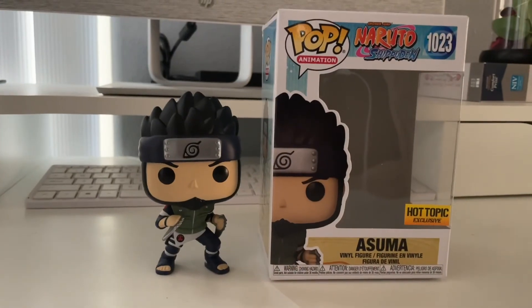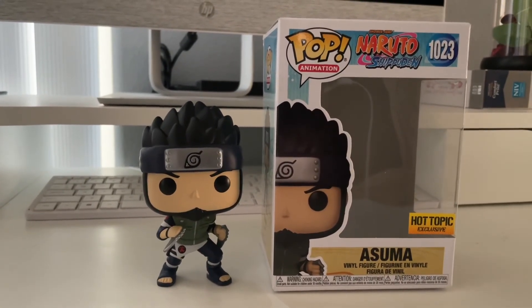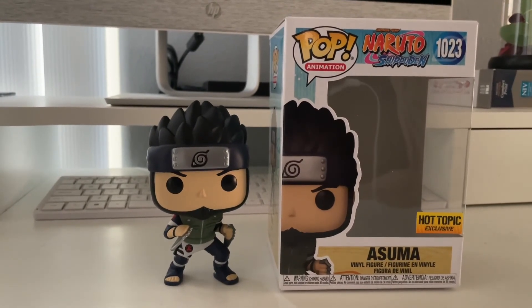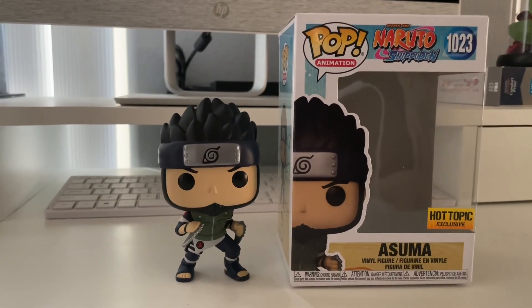Alright guys, if you made it this far to my unboxing review of Asuma the Hot Topic exclusive, I want to say thank you for checking out my channel. If you enjoy unboxing reviews of Funko Pops and anime figures, please hit the like button and subscribe. This is your boy Tattered Max — peace.